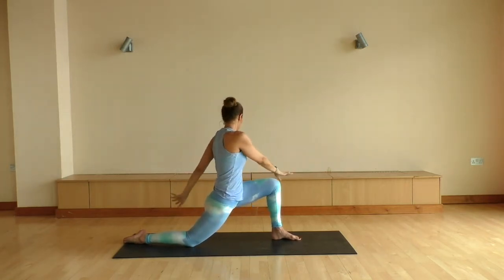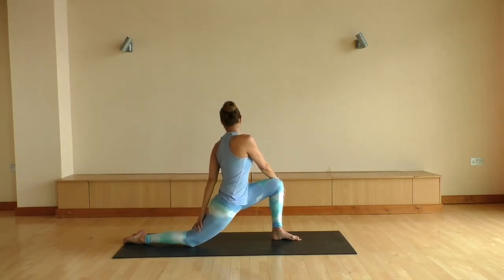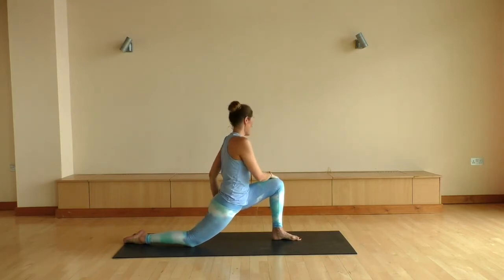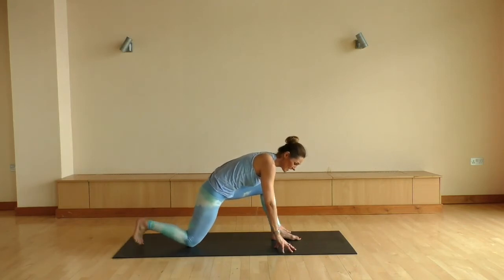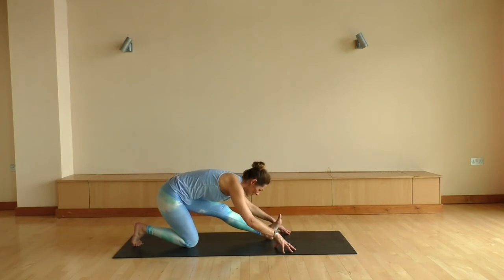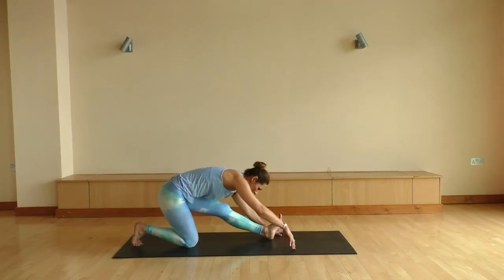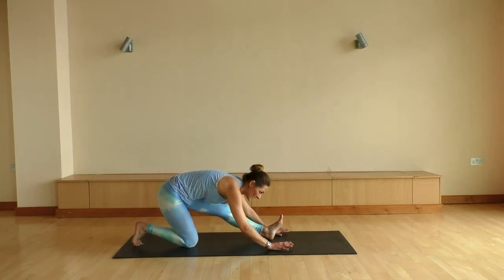Twisting over towards the left, bringing the right hand on the outside of that knee, left hand down your back leg. Nice easy twist here. Coming back to center, dropping the fingertips onto the mat, tucking the back toes. We're gonna exhale the hips back, keep reaching the crown of the head towards the foot. Every exhale, feeling yourself melting a little bit lower.